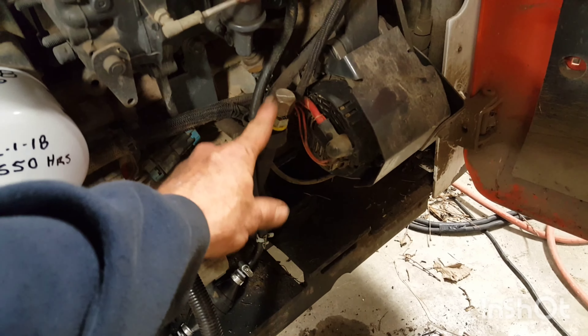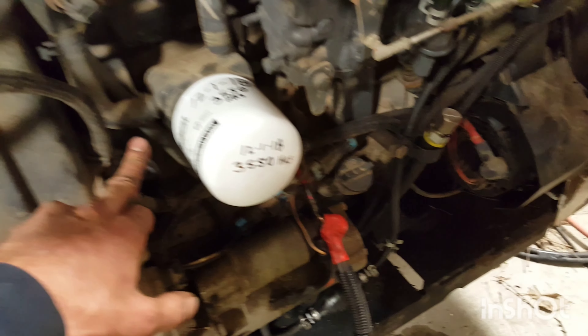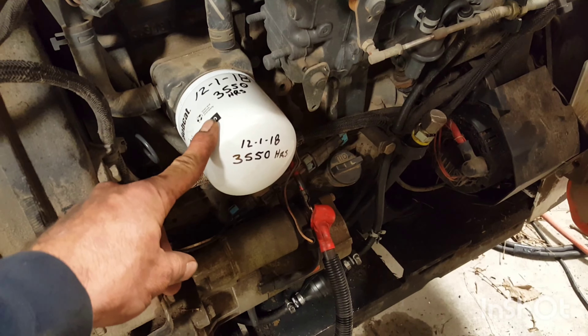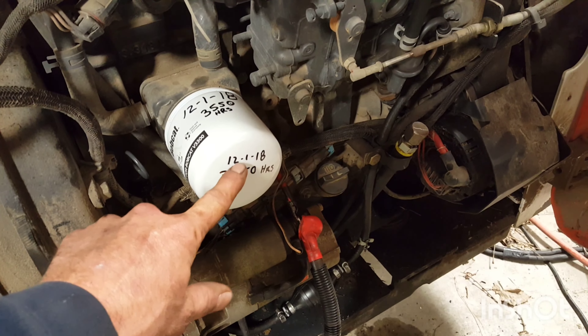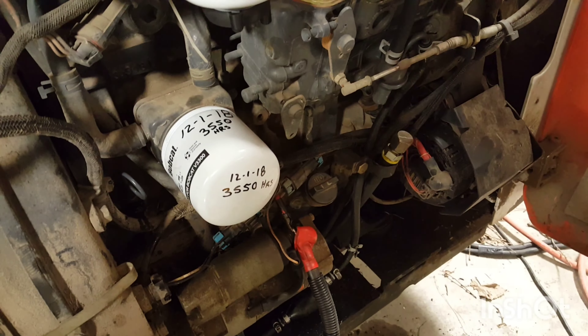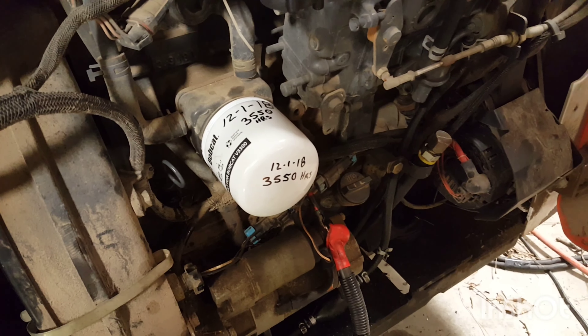I'm going to get that back up in there — got that back in there tight. There's your dipstick. I'm going to put the new filter on. I'm going to put the hours and the date on it. It always helps out for the next guy to change it, so at least you've got an idea for maintenance on when to do it.